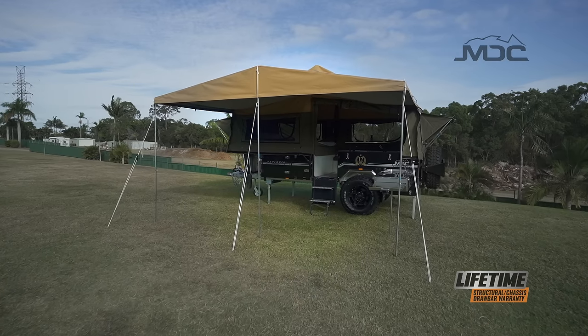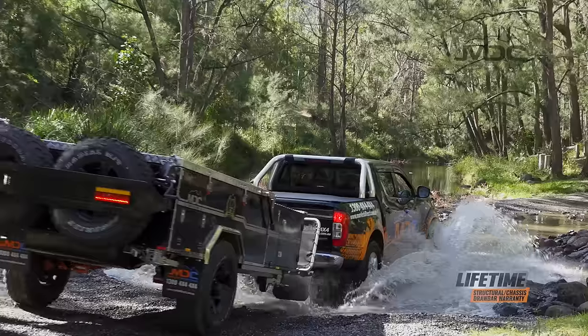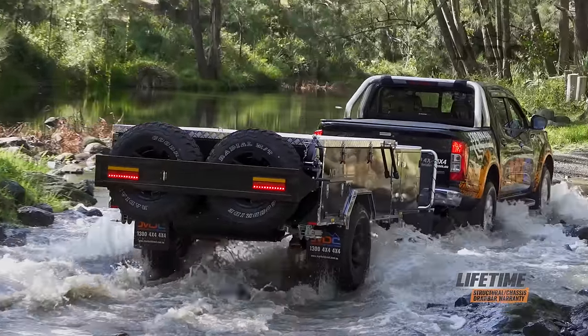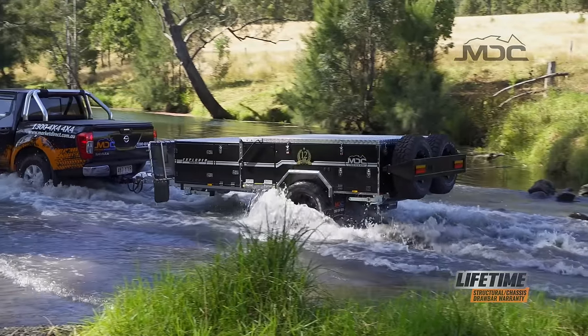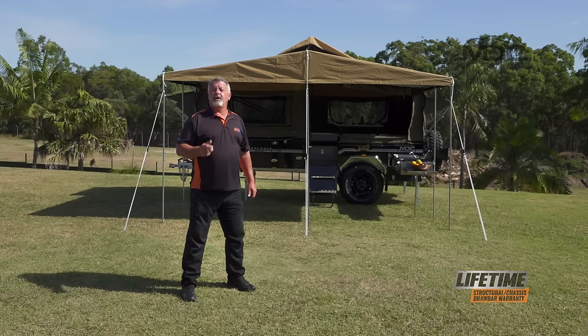With so many great features and priced within reach of the average Aussie family, the Explorer Forward Fold is your ticket to affordable adventure. For more information, head into one of our stores nationwide or go to marketdirect.com.au.